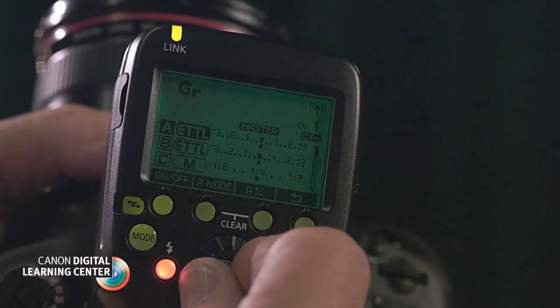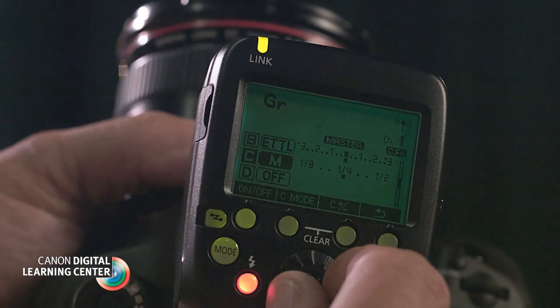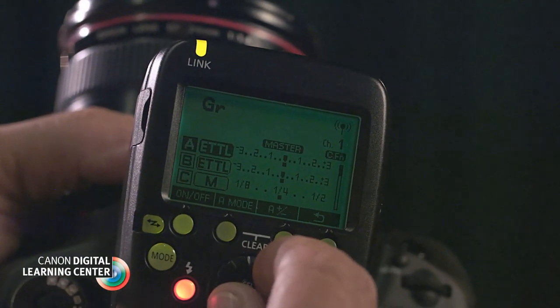I seldom choose to shoot with a speedlight in the hot shoe, so I equipped my 5D Mark III with a new ST-E3 RT transmitter. This compact device allows me to wirelessly control up to 5 groups individually.